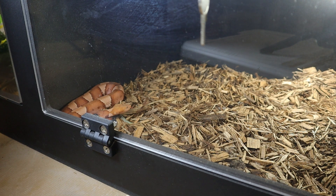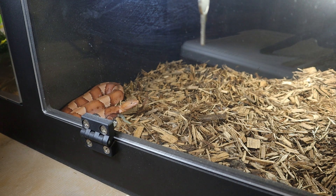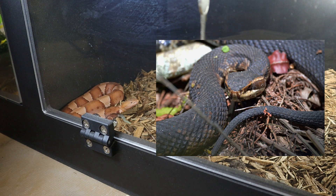Their head is distinctly triangular with a coppery colored top and distinct facial pits, which are their heat sensing organs. Like I said, they are from the pit viper family, which includes all your rattlesnakes and the water moccasins and copperheads.